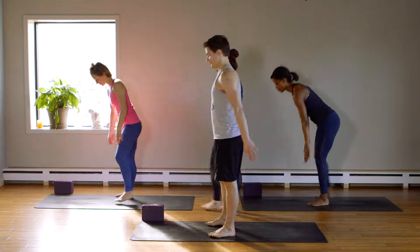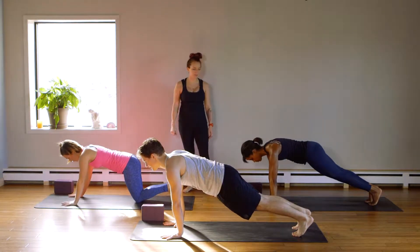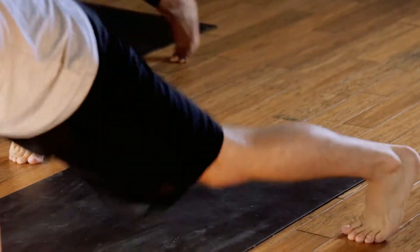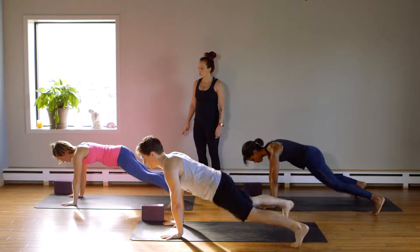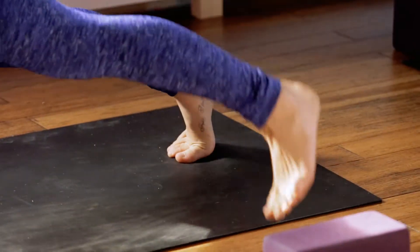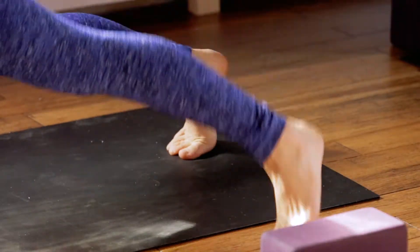Back to plank jacks. High plank pose. Pick toe taps or jack your legs. Ready? Go. Ten, two sets of nine, eight, seven, six. Breathing. Four, three, two, one more set. Ten, nine, eight, seven, six, five, four, three, two, and one.